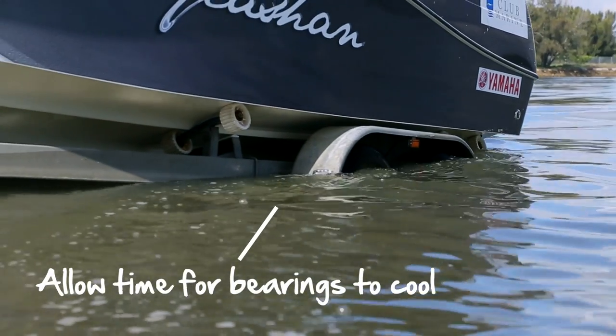Firstly, if you've driven a long way, give the trailer a moment to cool down. Those bearings get hot and you don't want to put hot bearings in the water.